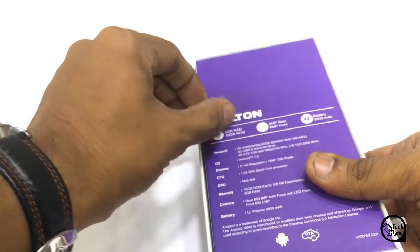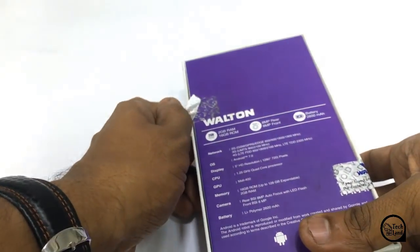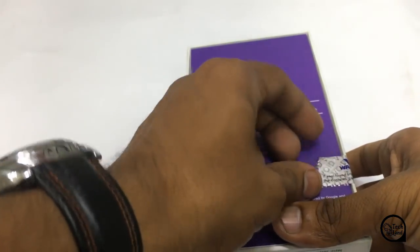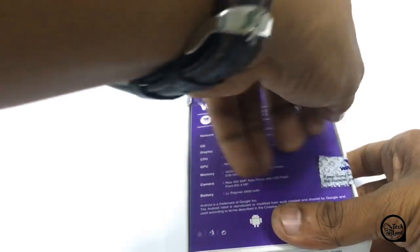Hello. It was a very good thing, the design was a very good thing, and the box was a very good thing, and the design was a very good thing.